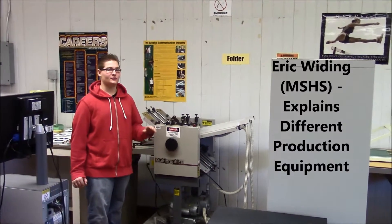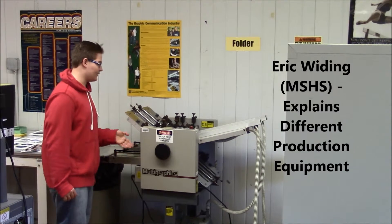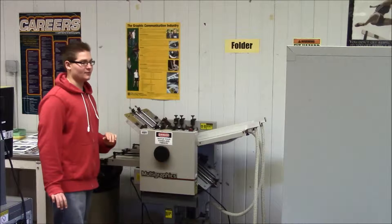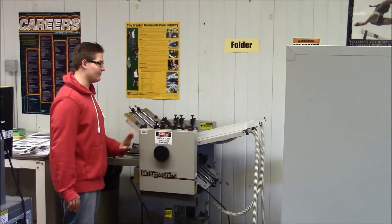Hello, my name is Eric Whiting, and these are some more machines that we use on the production side. This right here is our folder. This machine saves us a lot of time because it can fold a large amount of papers in a short amount of time. You can also alter and change whatever folds you want.